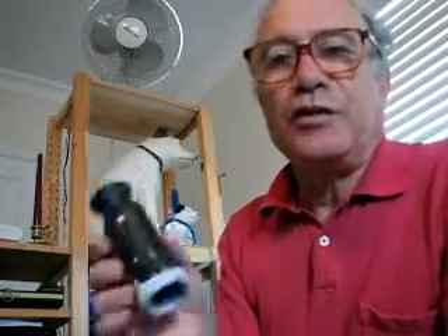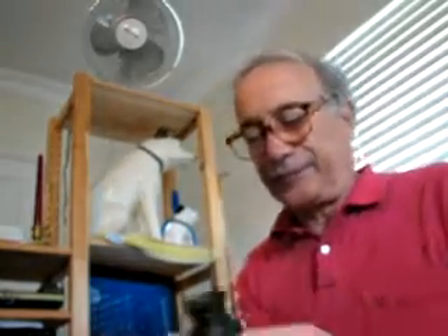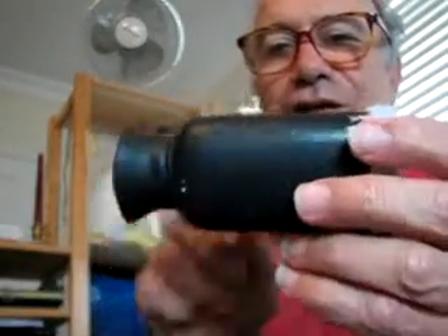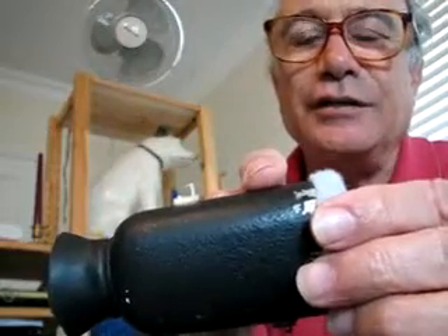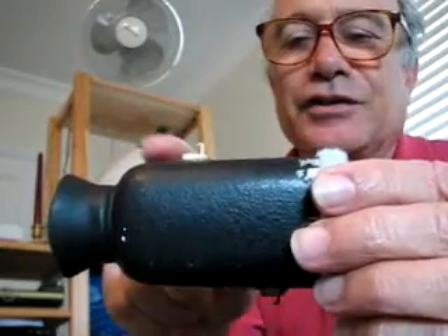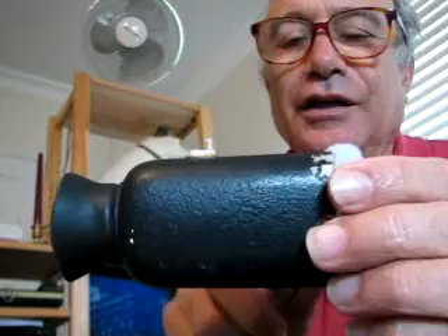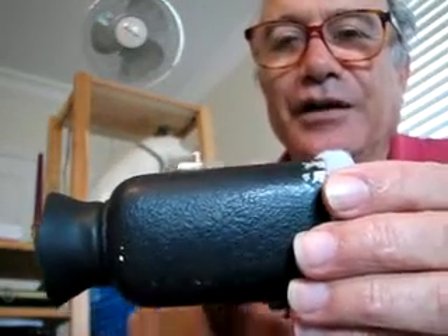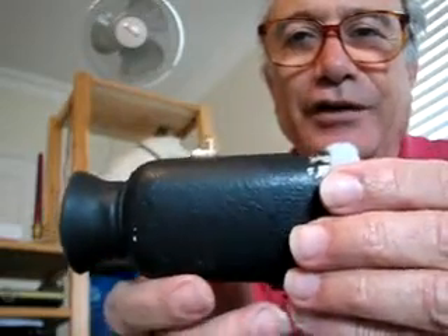This whole thing will set you back about 20 bucks. This is what the finished product looks like, and it really works well. The first thing you need is this bottle — a Johnson & Johnson 4-ounce baby powder bottle. I painted it black right away, although you'll have to scrape some of the paint away later.